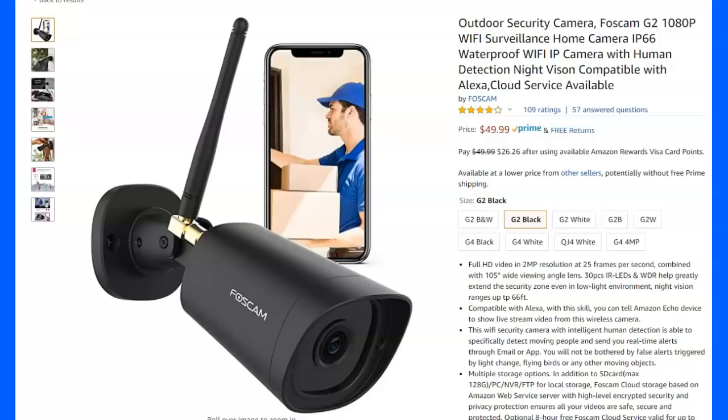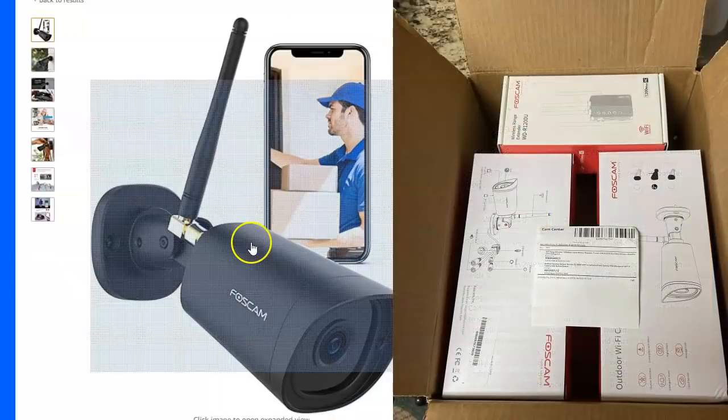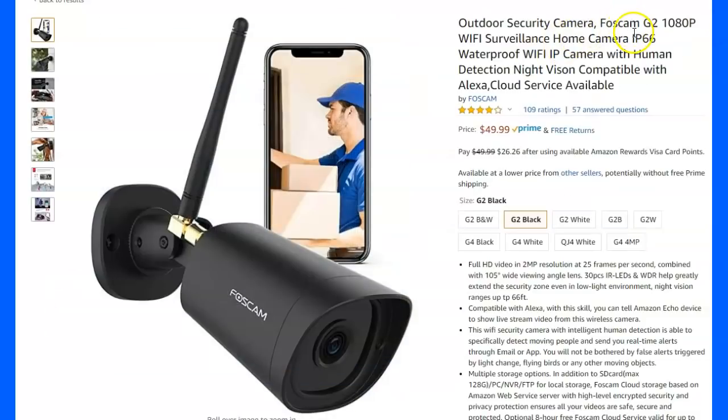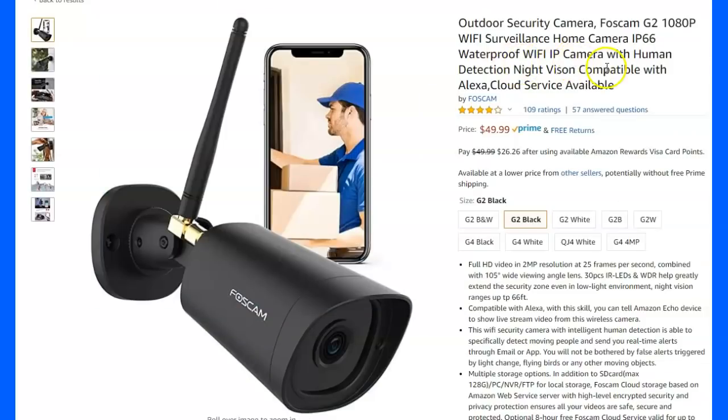Hey, gun people and horsey people. Somebody wanted me to review this thing, so they sent me two of these little cameras and a Wi-Fi extender. This is the Foscam G2-1080. It says $49 each.